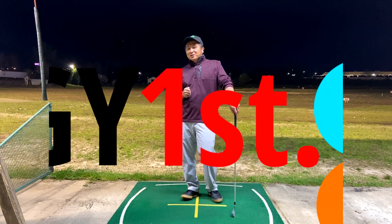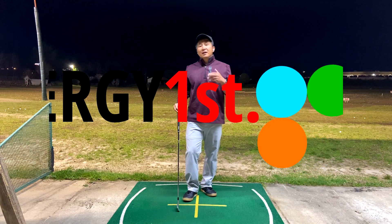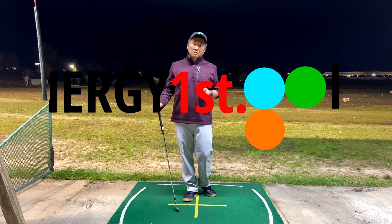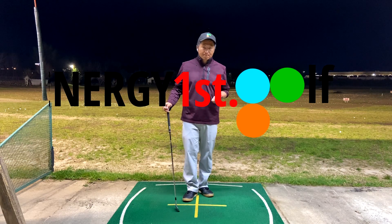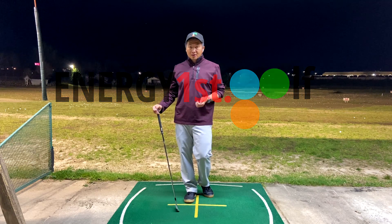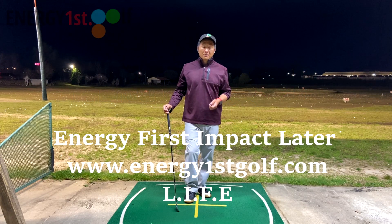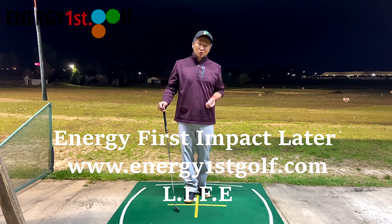Hey, hello everyone. Welcome to Energy First Golf, Energy First Impact Later. So today in this video, I actually want to talk about something very, very interesting — what I call the left side connection and right side connection. I'm going to go into detail and explain to you why it's important to understand what's going on.